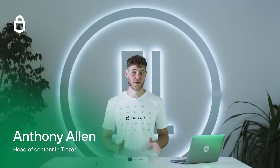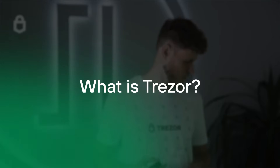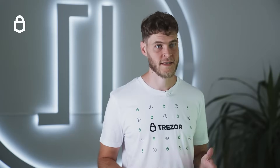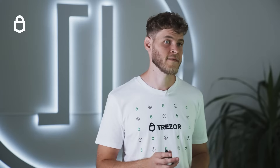Hi I'm Anthony from Trezor and today we'll talk about how to set up and use a Trezor Model T hardware wallet to secure your Bitcoin. Trezor was the first hardware wallet, a device invented to keep digital assets like Bitcoin safe. With security in the palm of your hand you can keep your money safe all on your own.